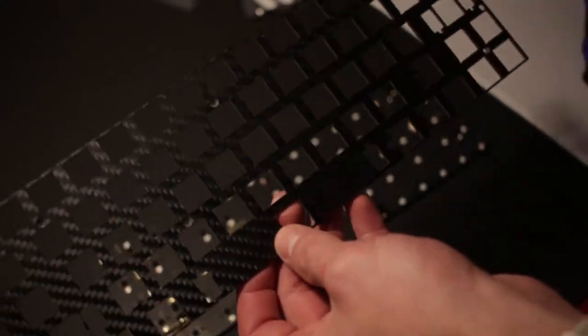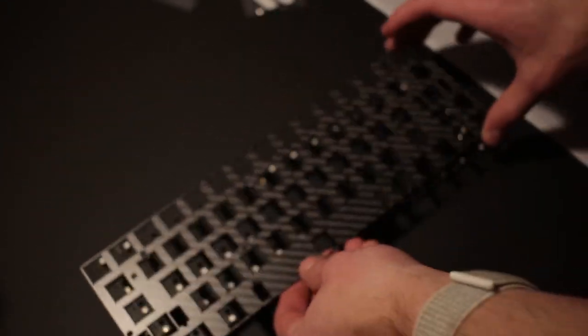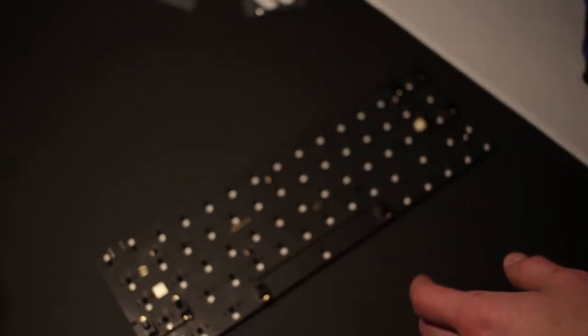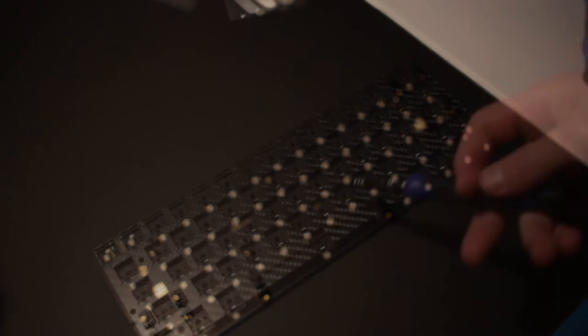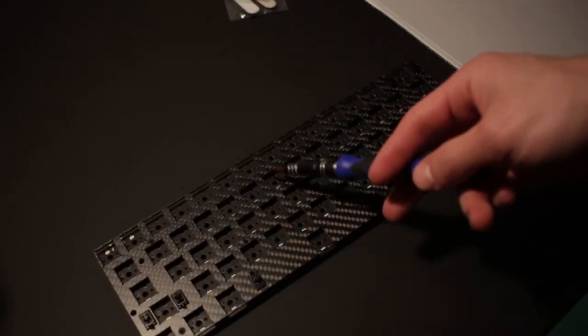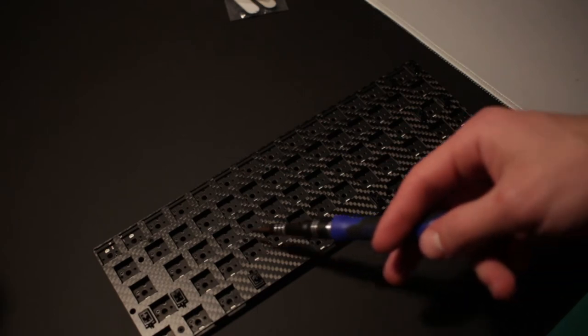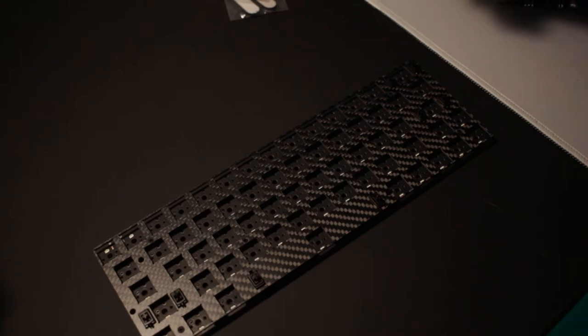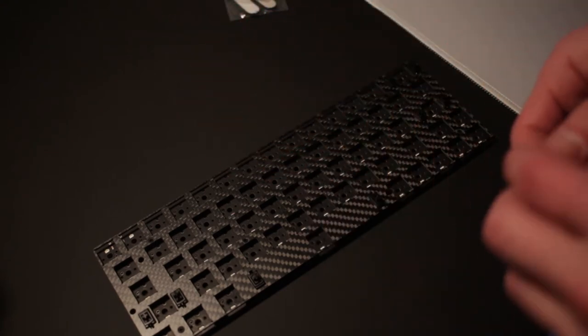Now I'm going to affix the backplate. As you can see, it has cutouts perfectly fit for the stabilizers. I'm going to install the backplate and then install the switches themselves. The backplate is now installed via those six screws.